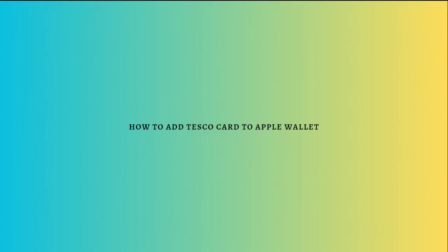Hi and welcome back to the channel, thank you so much for clicking into this video. Today I'm going to teach you how you can add your Tesco card to your Apple Wallet. This process is actually quite simple.